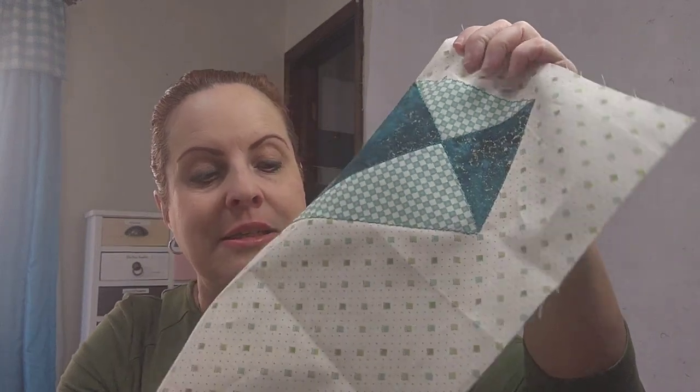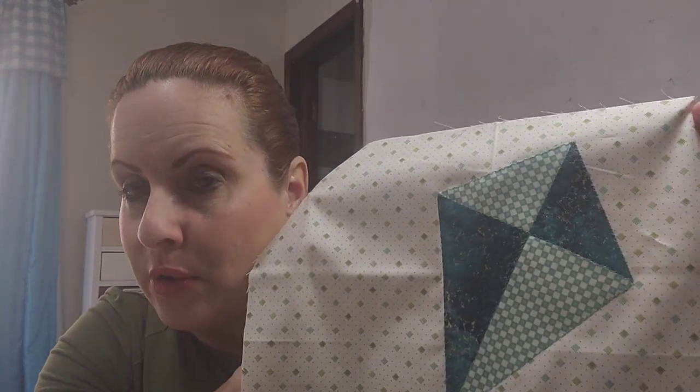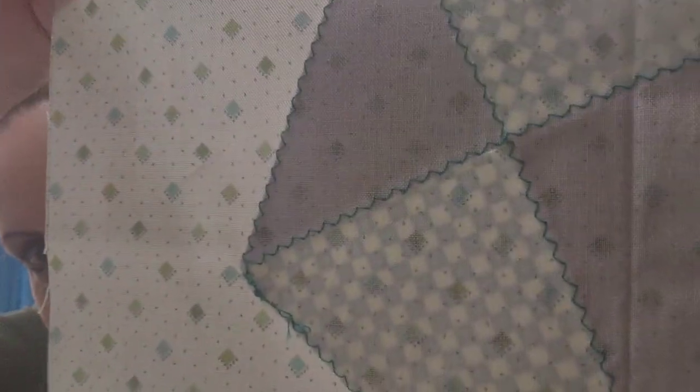All of these pieces on the background square were already pre-fused, meaning they had the fusible web on the back. All I had to do is pop them out and iron them down. Then I went around each piece with a very fine zigzag. I've got the kite down and then I did the little kite tails.